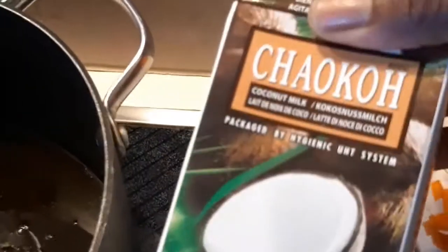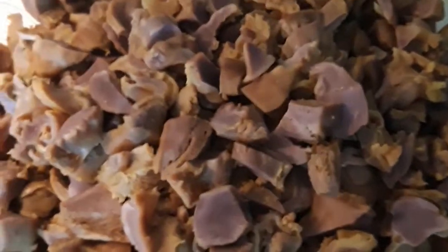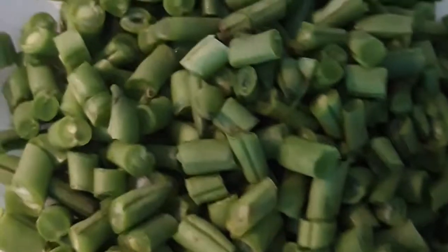What we'll be needing for this recipe: this is my parboiled rice, parboiled and washed already. These are coconut milk — I'll just be taking about half of it. This is my chopped onion, this is my chopped carrot, and my diced gizzard is boiled already — I spiced and sliced them already.